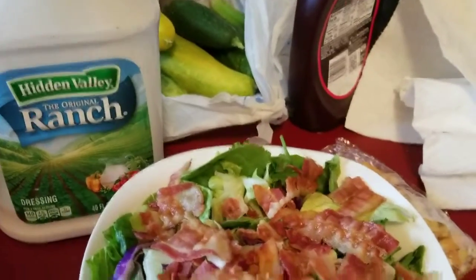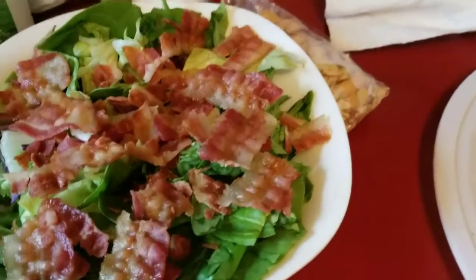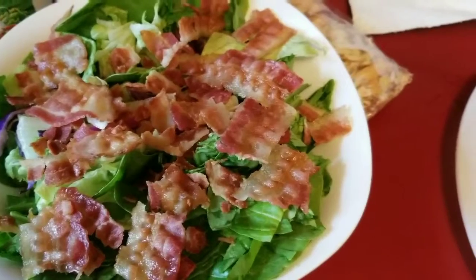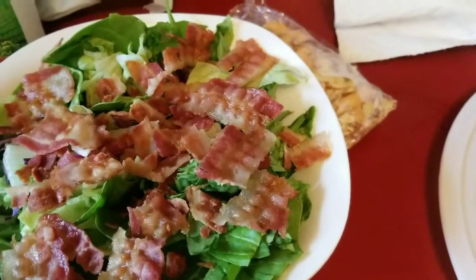And of course I'm going to have my ranch on there. So that's how I've crumbled my bacon. Bye, y'all — just a helpful tip.